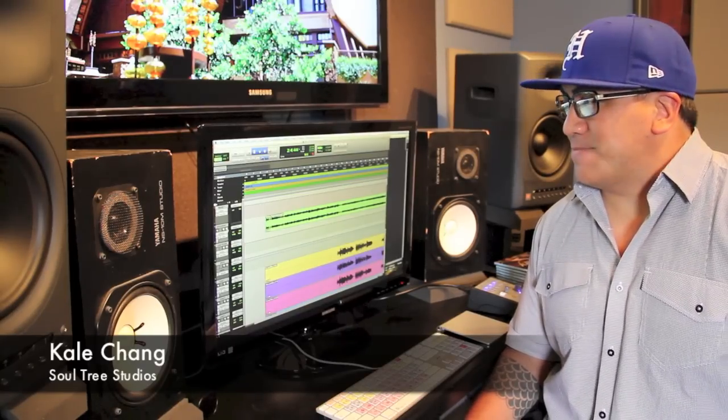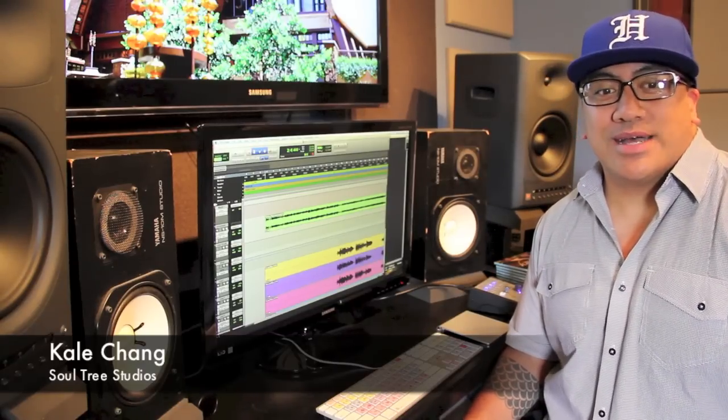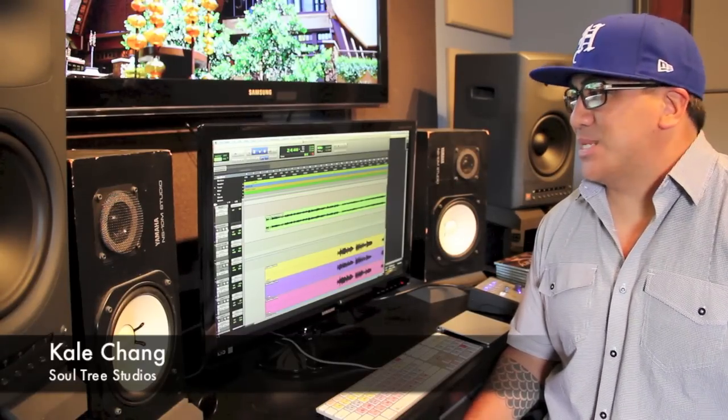Everybody does this song, everybody knows it, but everybody kind of does it the same way as well. So here's my take on that hula standard. Let's get into it.